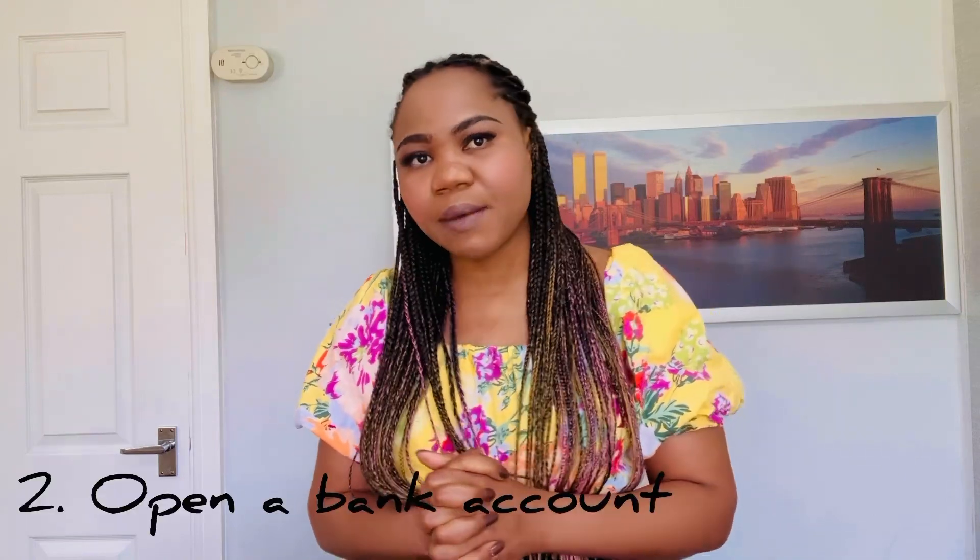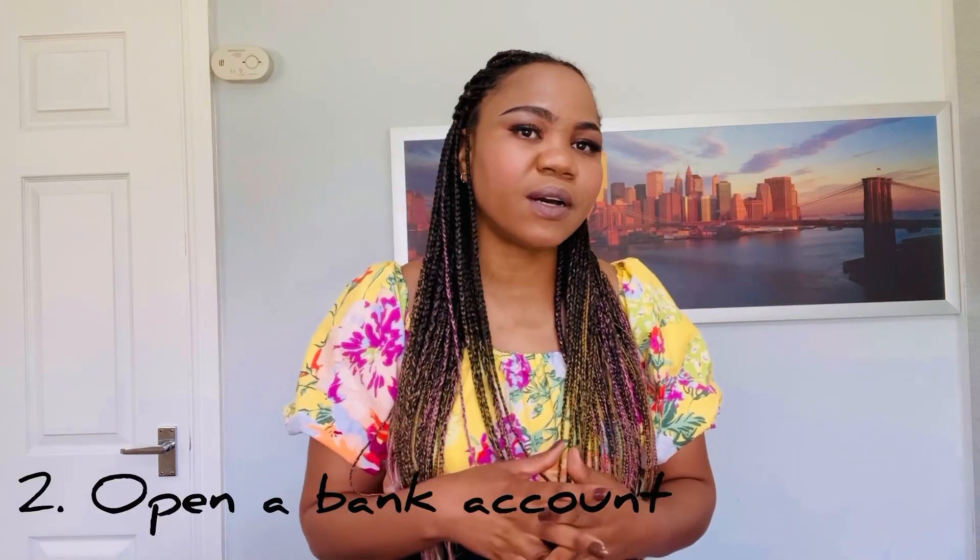The next thing is you need to open a bank account. Now that you've entered the UK, you need to get paid and handle your money, so you need a local bank account. You can do this online — there are many online banks and you don't necessarily have to go into a branch. If you prefer, you can walk into a bank in the city, make an appointment, and open your account there.